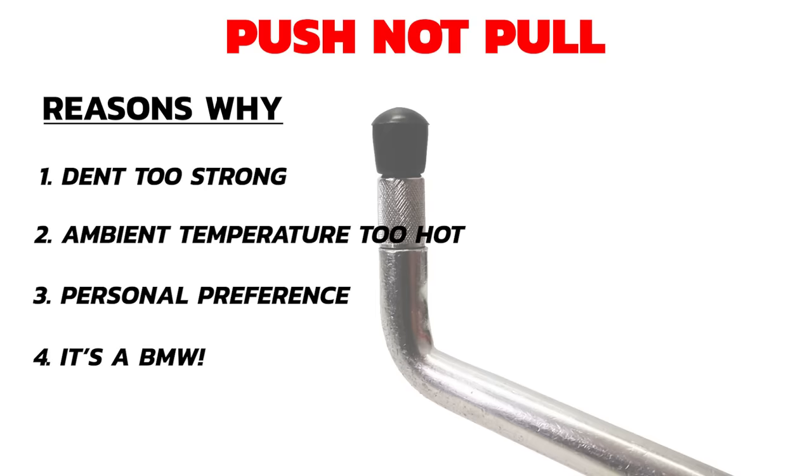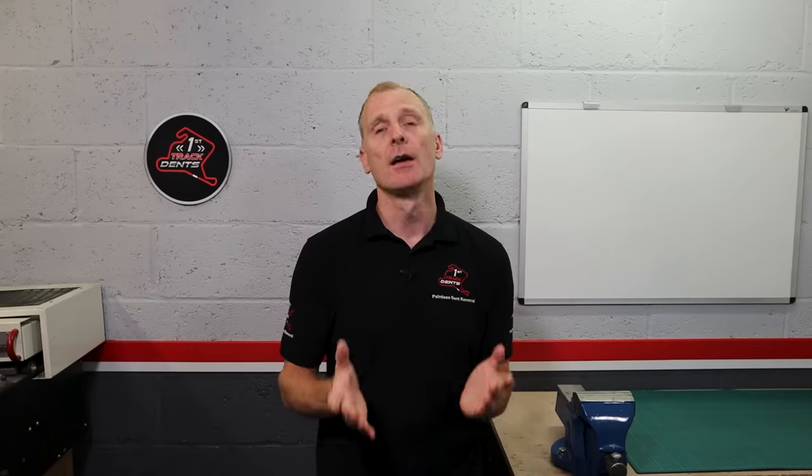Four, I spent 17 years working and training at BMW, so I know these cars like the back of my hand. They generally come apart nicely with no problems, and the metal is always good quality and responds well to PDR. The only risk I'm taking is that I haven't been in one of these BMW X4 tailgates before, so I don't know if there will be sufficient access to push this out. If not, I'm going to be in a little bit of trouble. Let's find out.